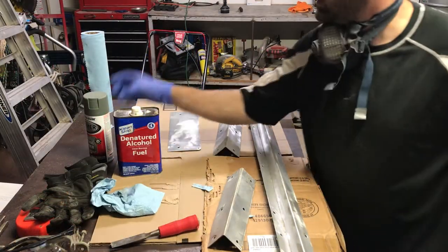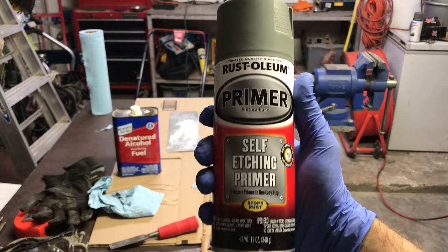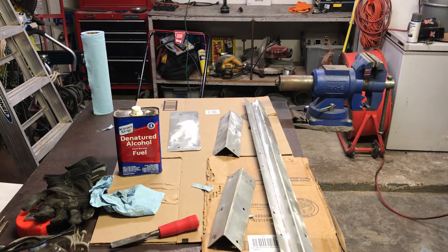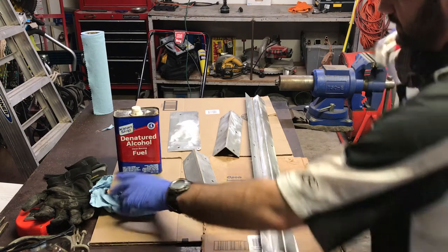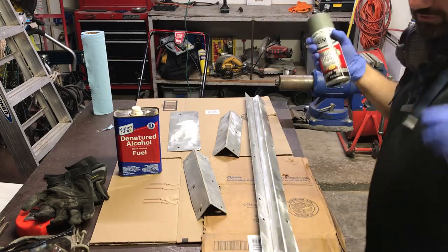I'm going to be using Krylon self-etching primer. I've used it before, it works really well. I'm sure there are a billion different paints out there you could use, but if you've got one that works for you, use it.